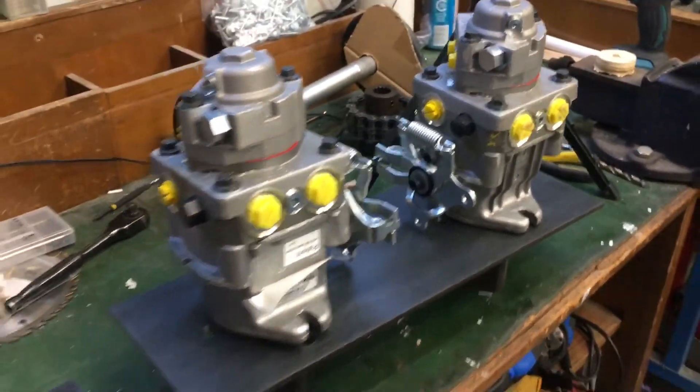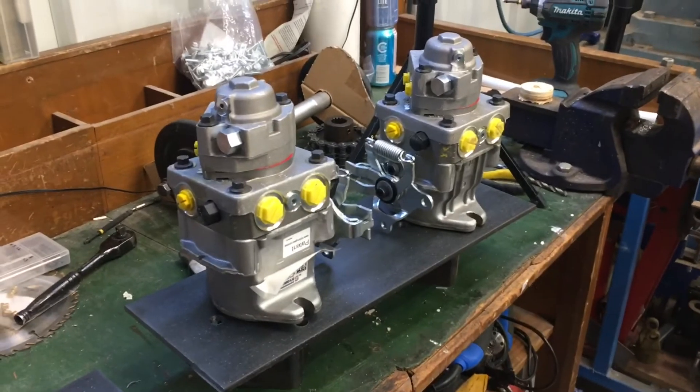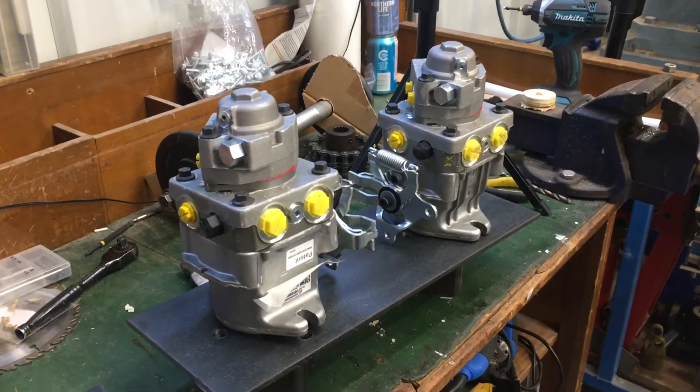Anyway, thanks for checking out this video, and we will see you in part 7 of the mini snowcat build.